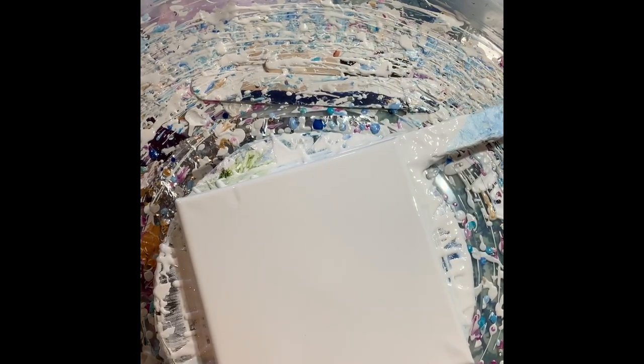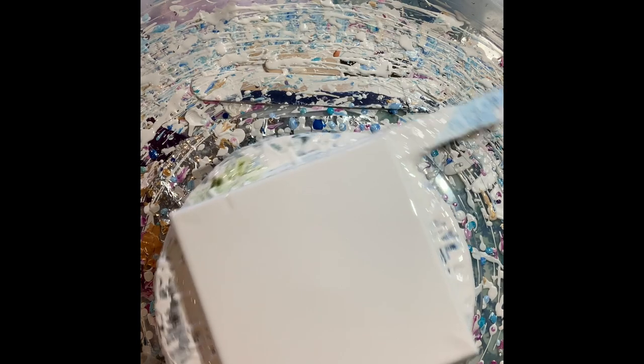Hi everyone, it's Tracy Bowman, Bowman for Art on Facebook, T.A. Bowman Studios from Buzzards Bay. I just put down my house paint and I spun it out really good.